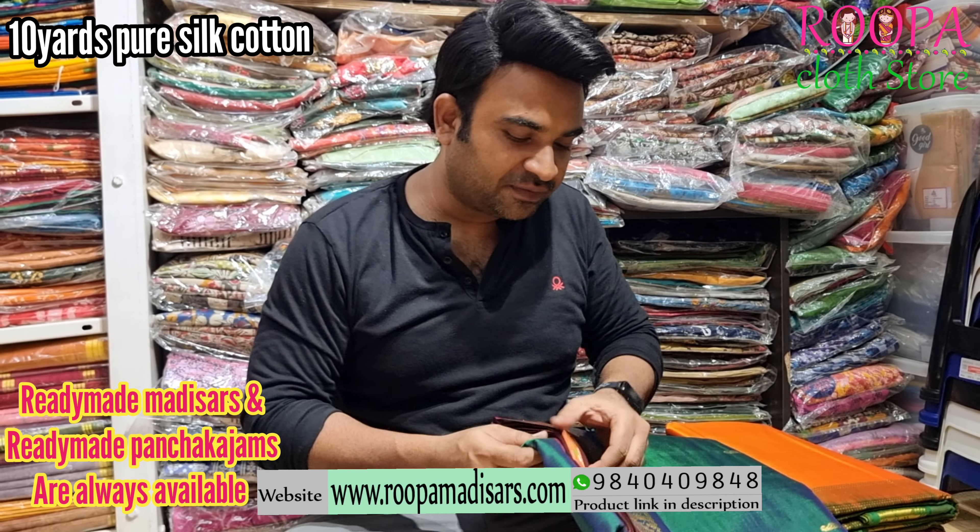All these sarees are light weighted and without blouse. Price of the saree will be ₹6,150.